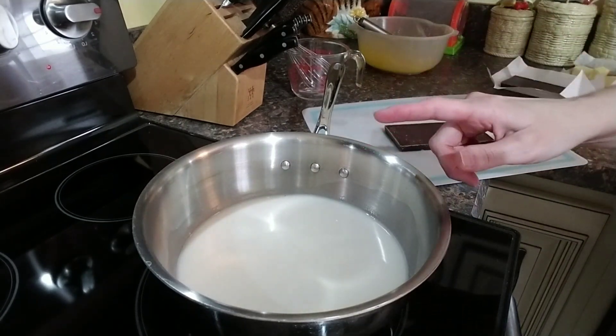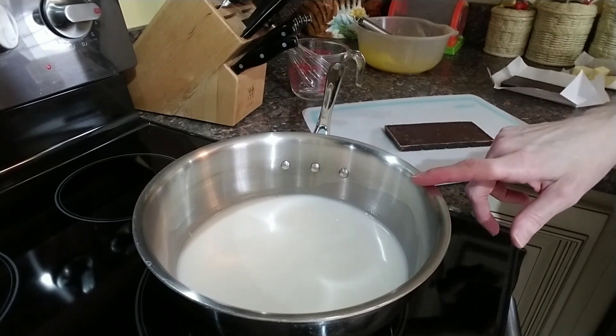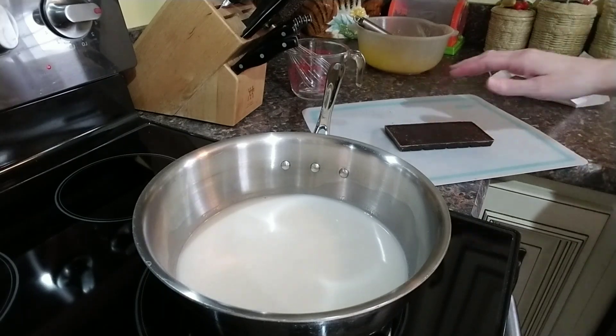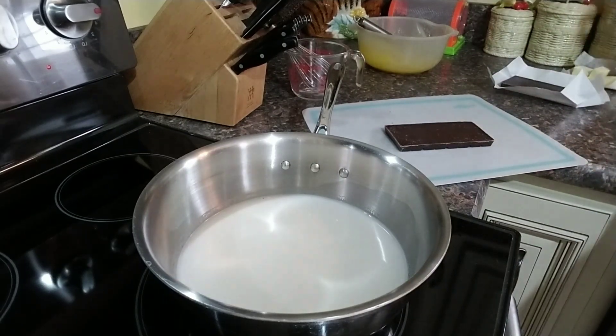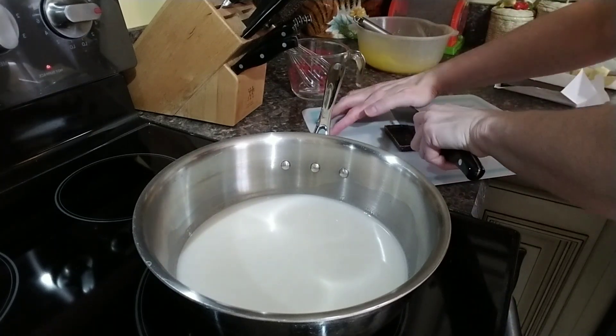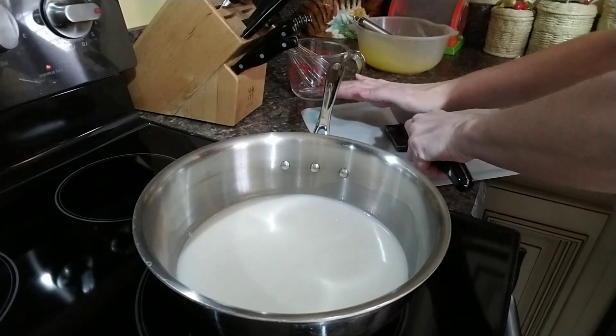Once this mixture starts simmering, then we will move to the next step. In the meantime, we are going to start chopping up our chocolate.